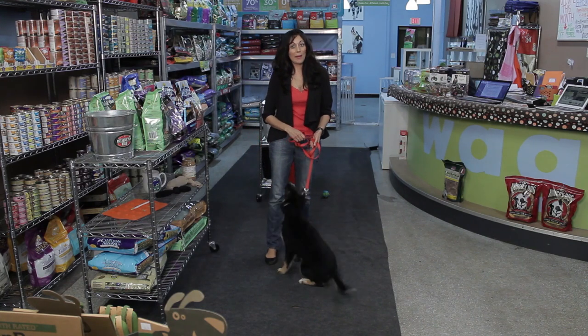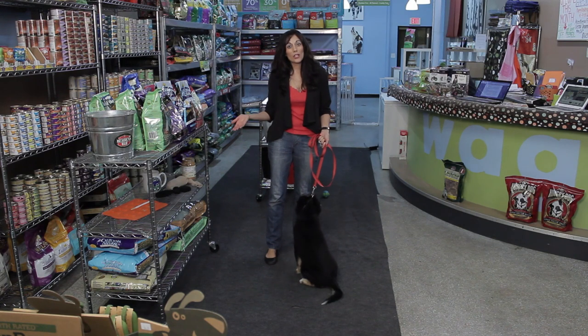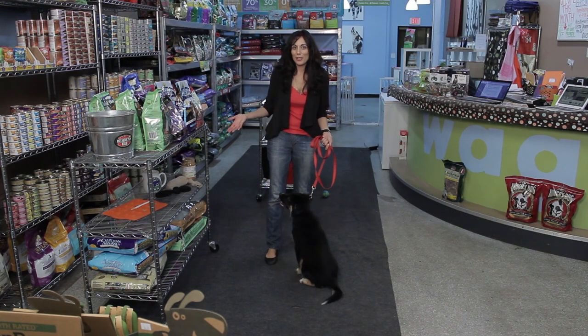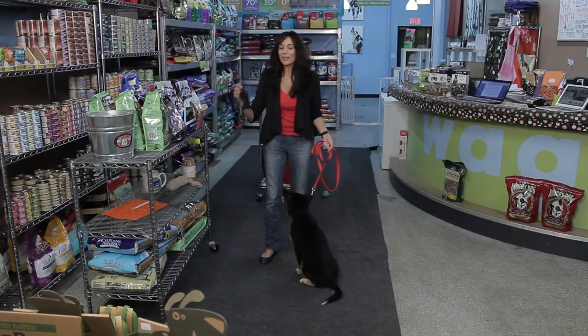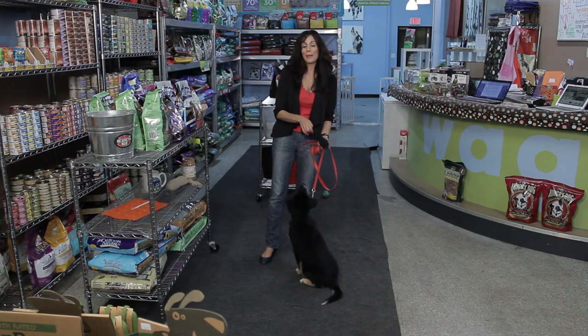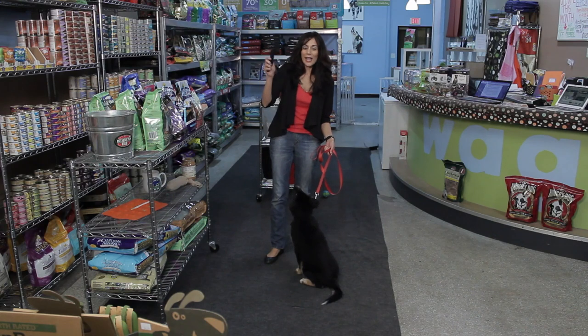So if you want to save some money, try using a couple of simple objects you have around your house and make your own puppy toys. What I've done for Rock — the simplest thing — is to get an old sock, one that maybe you don't care about wearing anymore, and tie it in a knot.